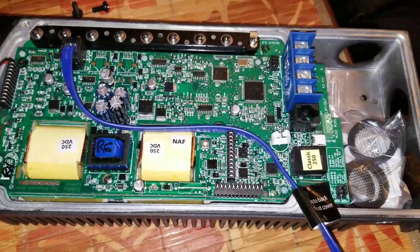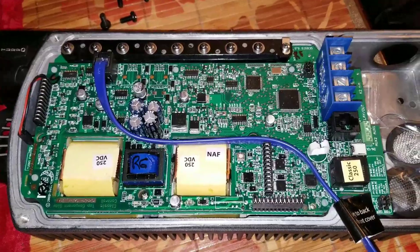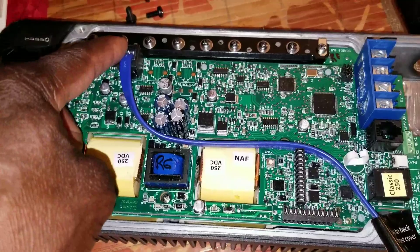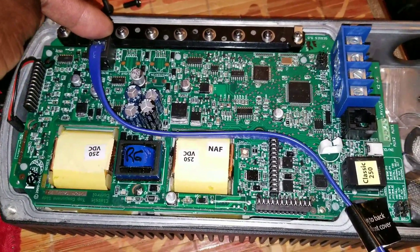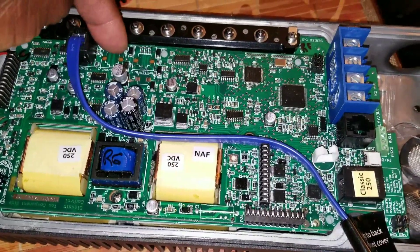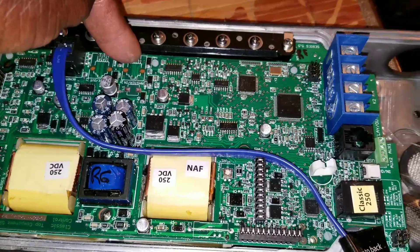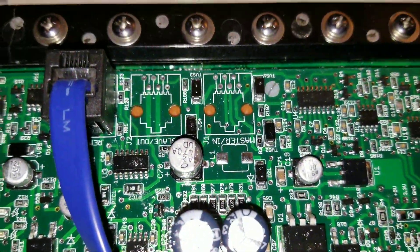My curiosity just led me to open the command center board. I was trying to look for things that are different. This one has an MNGP display — Midnight Solar graphic panel — and it has the follow-me mode, which is master-slave. If you look here keenly, it's indicated there.